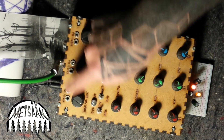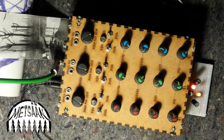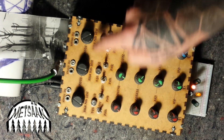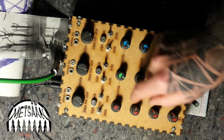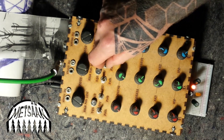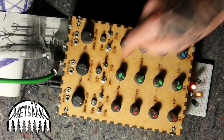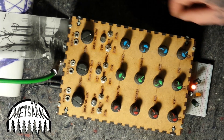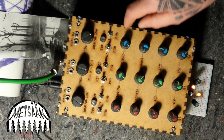Each oscillator has a volume control, coarse pitch, fine pitch, and an LFO. The LFO has three different speed ranges selectable up here: high, mid, and low. Each oscillator also has an RGB indicator LED and two three-position toggle switches.